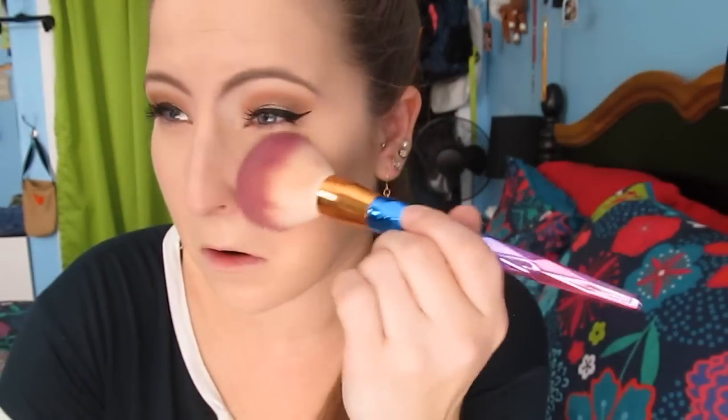I'm going to set my face with the Too Faced Born This Way powder. You guys, this powder is awesome — I know a ton of people have been raving about the Sweet Peach one, but this one's really good as well. This one came out before the Sweet Peach, obviously, because the Born This Way collection came out way before. I really enjoy it — I think it doesn't mattify my skin too much, it just gives it a nice satin finish. Ever since trying the Laura Mercier powder, I've been loving loose setting powder. I'm just setting my face and under eyes.